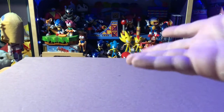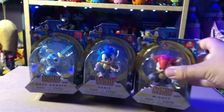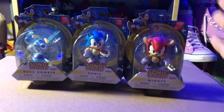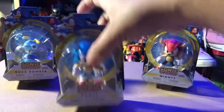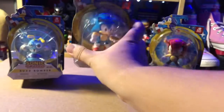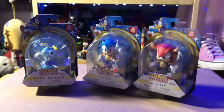Hey, I'm back with another awesome unboxing video, and today we're finally gonna do it. We are unboxing the Jakks-specific 2.5-inch Wave 5 Sonic the Hedgehog figures. Finally got the three that I was looking for. So without further ado, let's just get right into it.